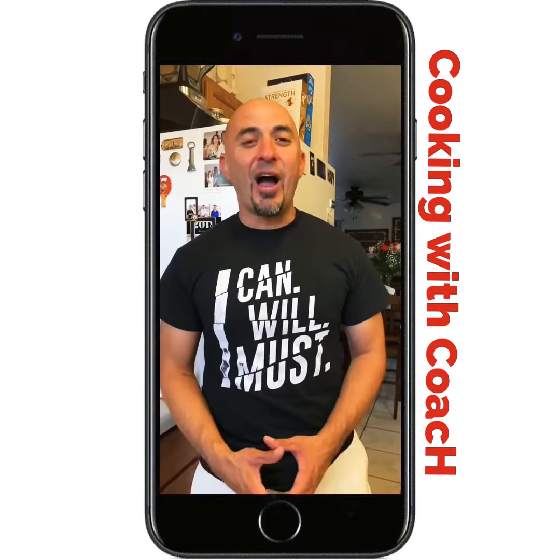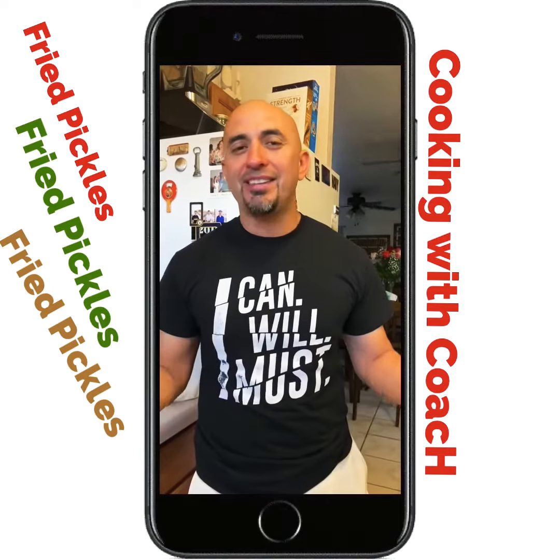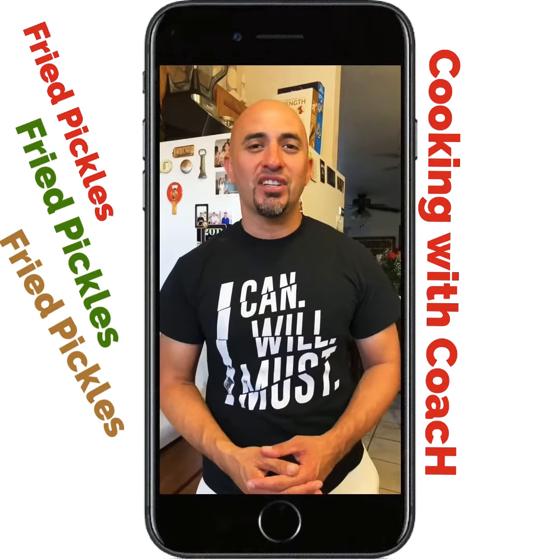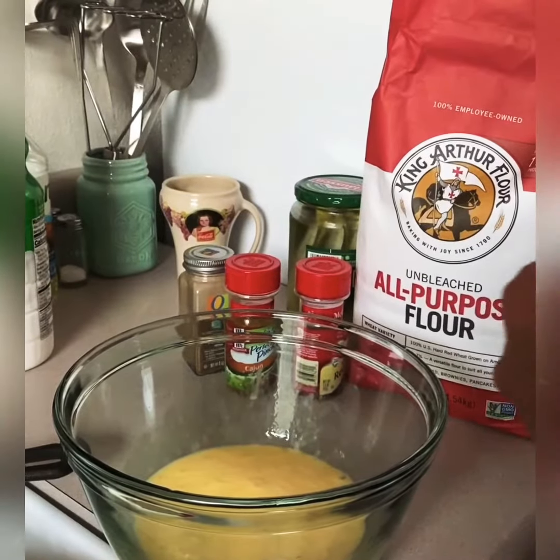Hey, what's going on? It's your boy — yes, I can and I will — fried pickles, no doubt about it. So stay tuned and watch. Hey everyone, it's your boy Coach. What I'm going to basically do is make some fried pickles, making my own video.